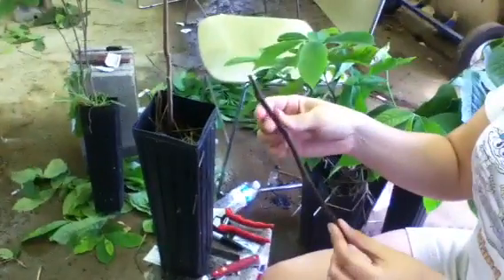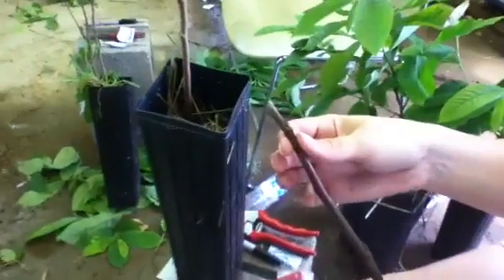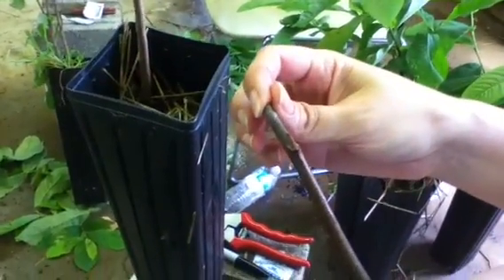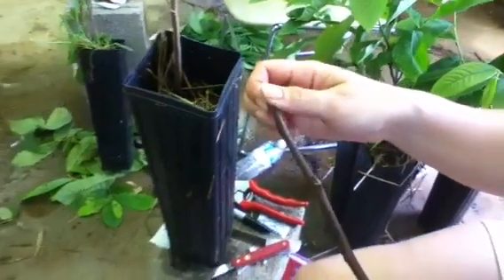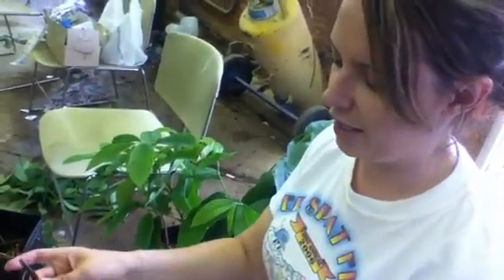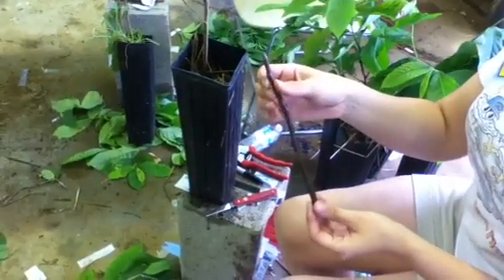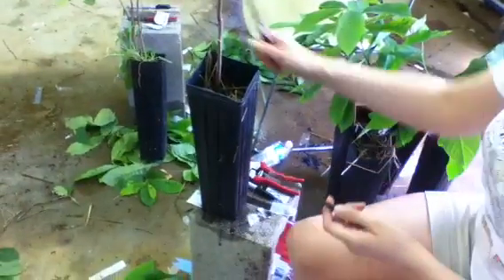This is our budwood. Today we're propagating KSU Atwood. This is budwood that we collected when the trees were dormant but had fulfilled their chilling requirements. In about February or March you can collect budwood, dip the ends in paraffin to keep it from desiccating, and store it in the refrigerator until you're ready to graft.